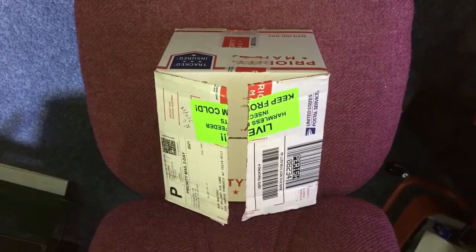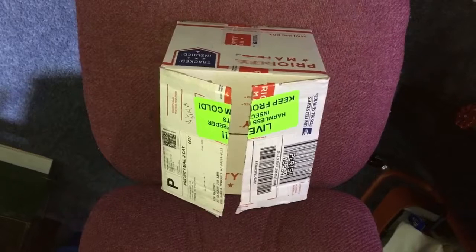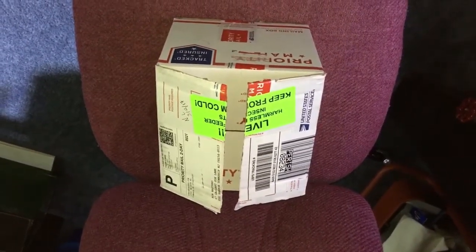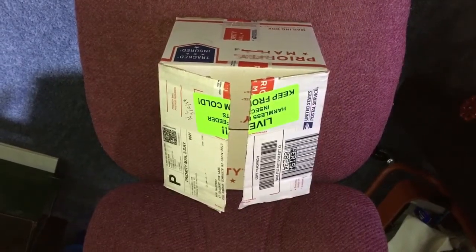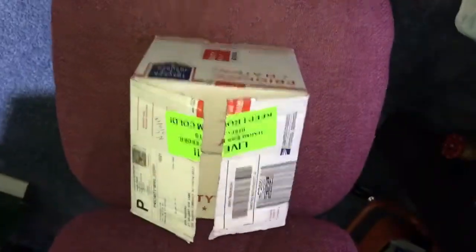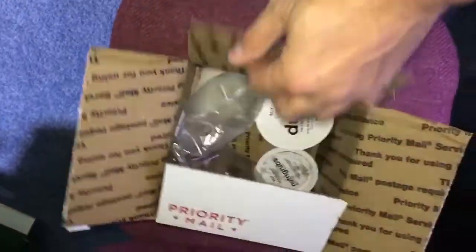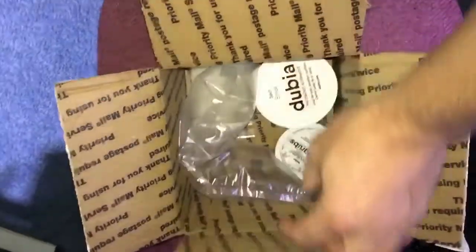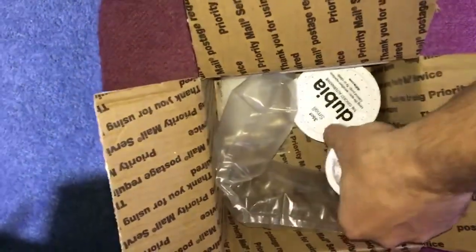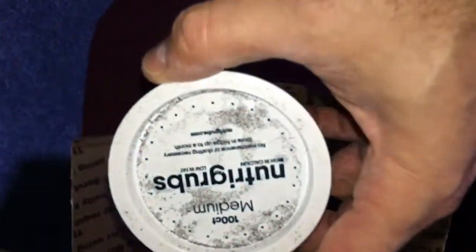Hey guys, Ron here for Function Build Aquatics. I got a little surprise in the mail today — live insect feeders for my wild type betta fish. Let me show you exactly what we ordered and what our plan is. One thing you gotta be careful about: when you order this type of stuff and you have a wife or girlfriend who is dead against any type of insects.